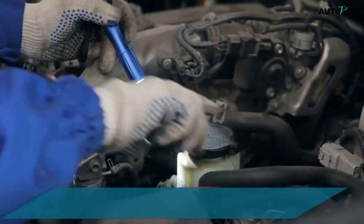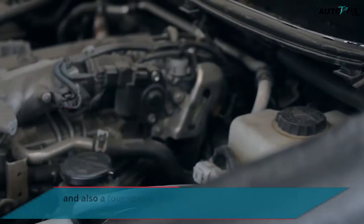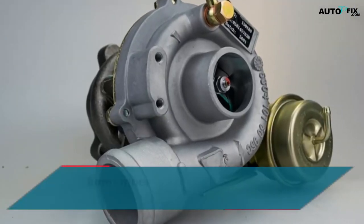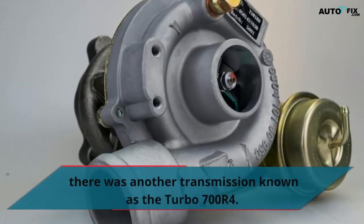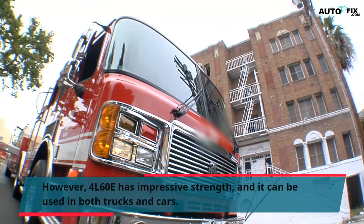The 4L60E transmission is an automated shift and a 4-speed overdrive transmission, well known to be one of the best automated transmissions ever produced. Before the 4L60E transmission was manufactured, there was another transmission known as the Turbo 700R4. The 4L60E has impressive strength and can be used in both trucks and cars.